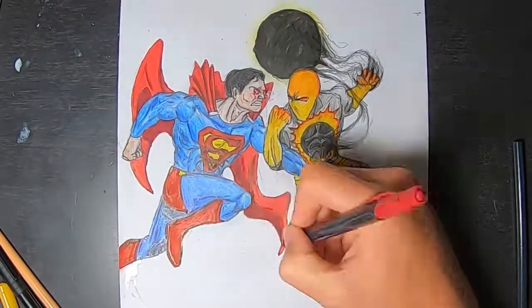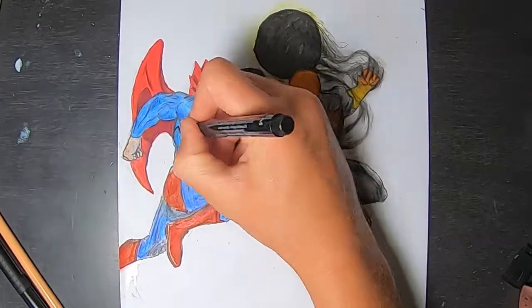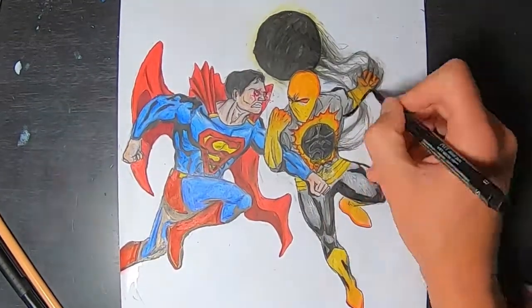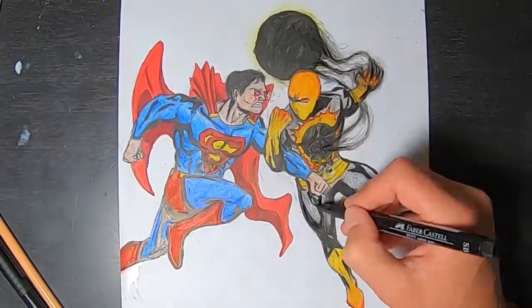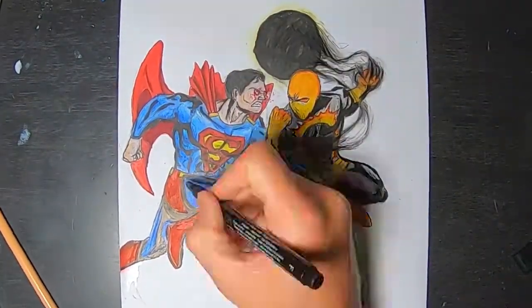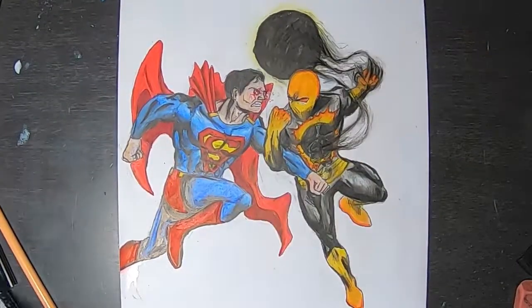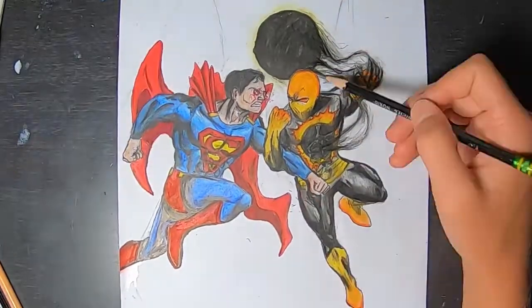You can see how we went over Superman's cape with the red marker, making it look more realistic and comic-like. It makes it deeper, very smooth and uniform. We are going over it and binding all the colors together to make that very smooth red color.